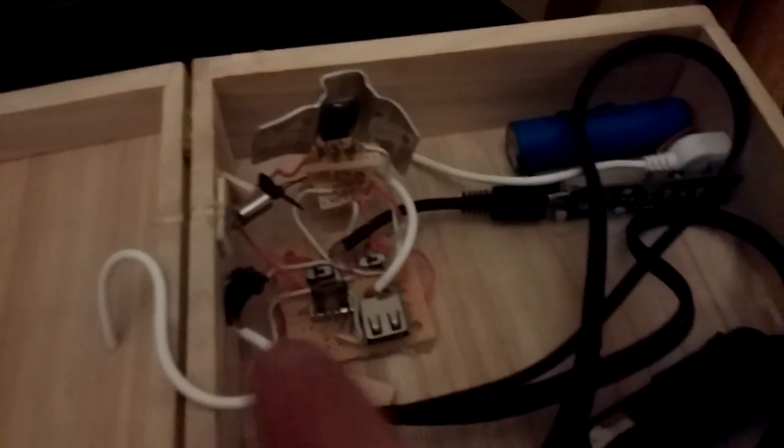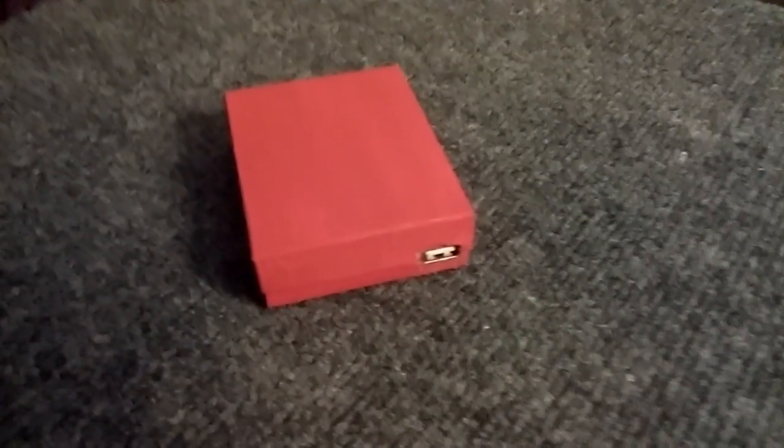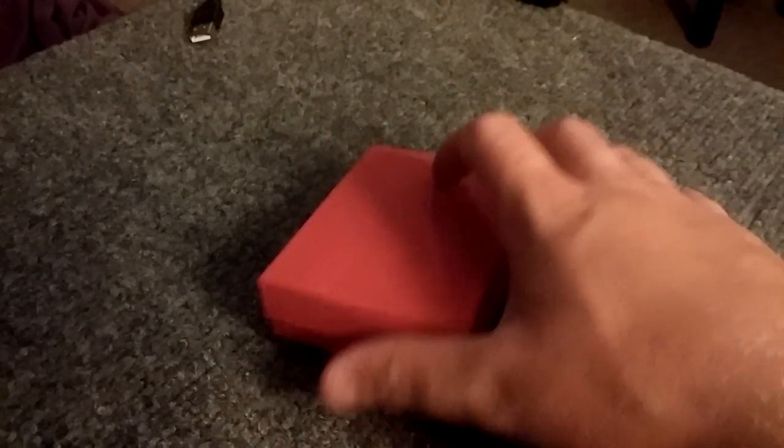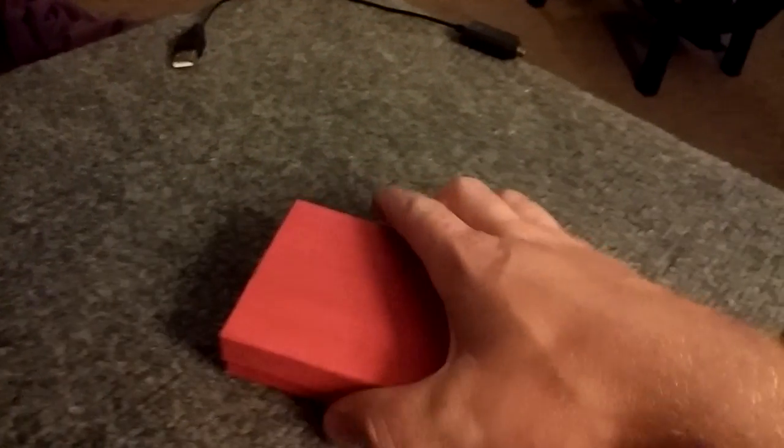My last solar phone charger is right here — I'll link it down in the description if you haven't seen it. It's all homemade, homemade circuit and stuff. This one is a little bit different but really cheap — actually cheaper than that one. What I've got here is just a little jewelry box and one USB port.